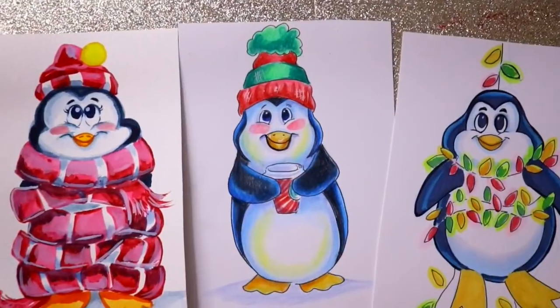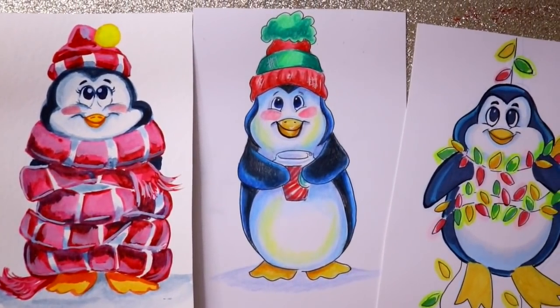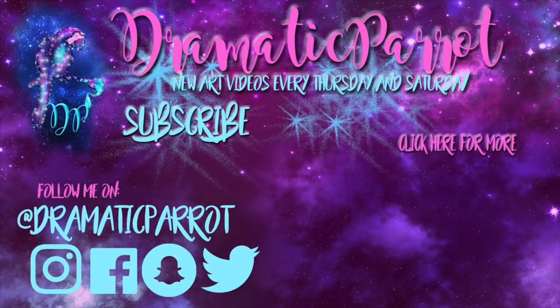But yes, guys, I hope that this was helpful. I hope you enjoyed my little penguin drawings and that you now know what to ask Santa for Christmas or as a little stocking stuffer. I hope you all have a most wonderful day, and I will see you all later. Have a wonderful Christmas!